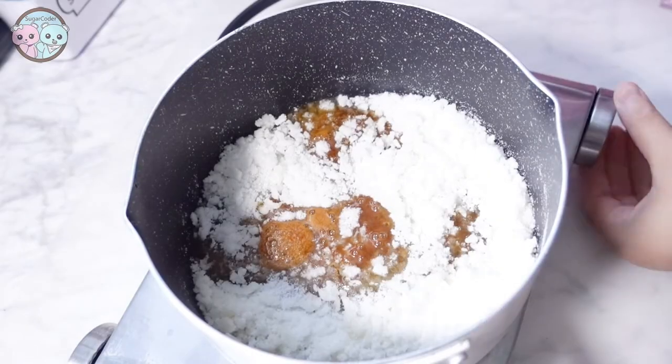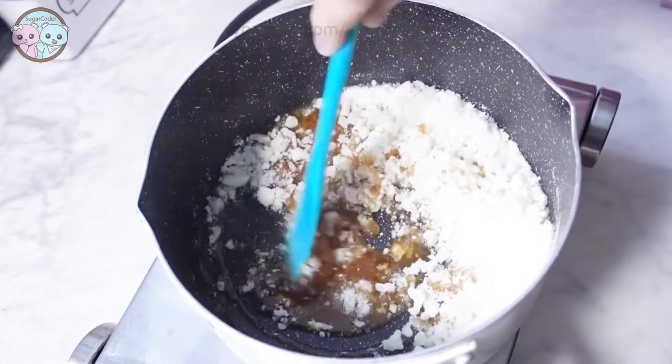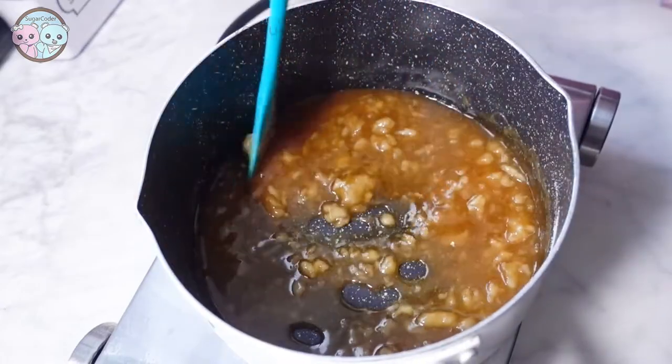Hey there, this is Sugarcoater. Have you seen Squid Game? It is a thriller on Netflix. This Dalgona candy cookie is inspired by that show.